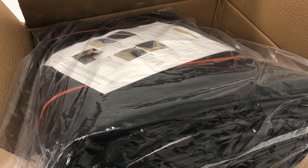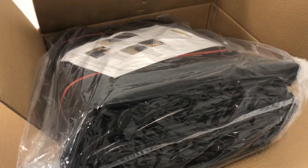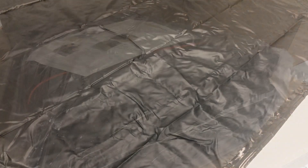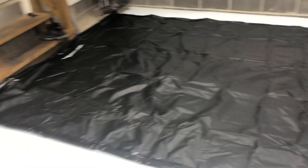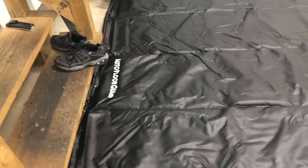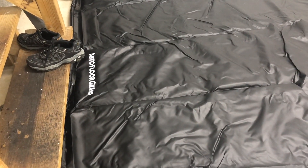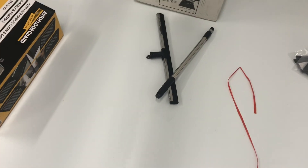They did a great job packing this thing. I can't see how anybody would give this a bad review — this thing is solid. Sorry my sneakers are in the way. This is Auto Floor. These guys did a really nice job. It even comes with a little squeegee.